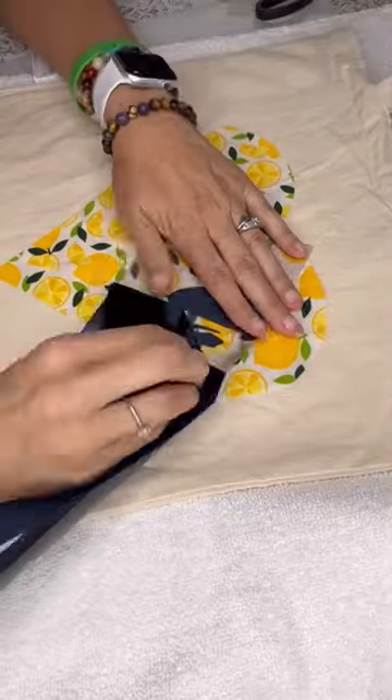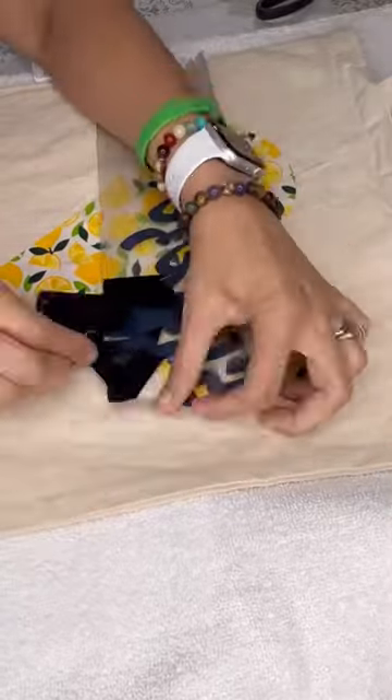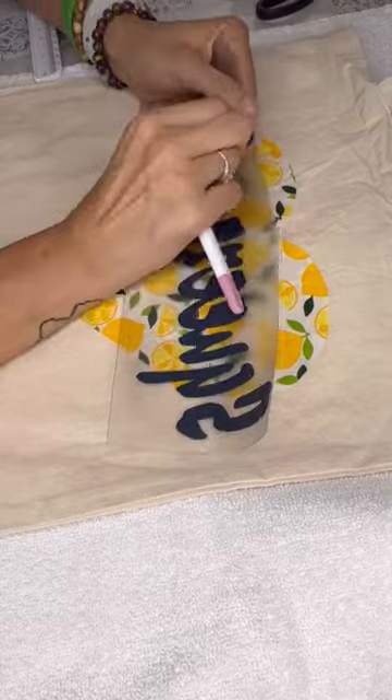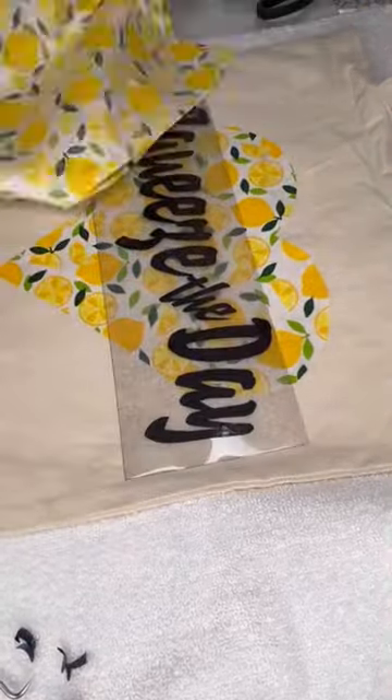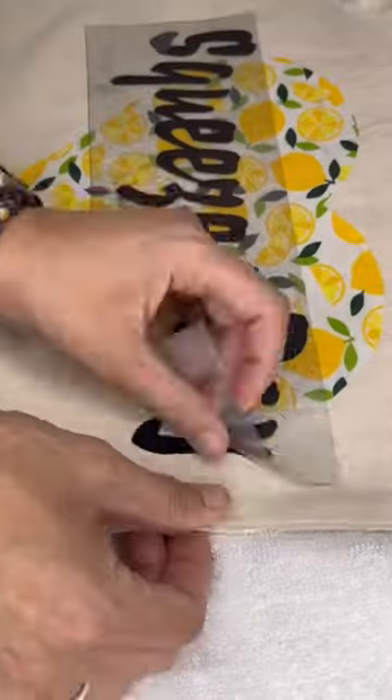I'm using some flocked iron-on, cutting letters out on my Cricut, and I'm going to iron them down onto each of the bags just for a unique little gift to give somebody. You can put a gift in it or fill it with groceries or flowers, or just give it to them like this.